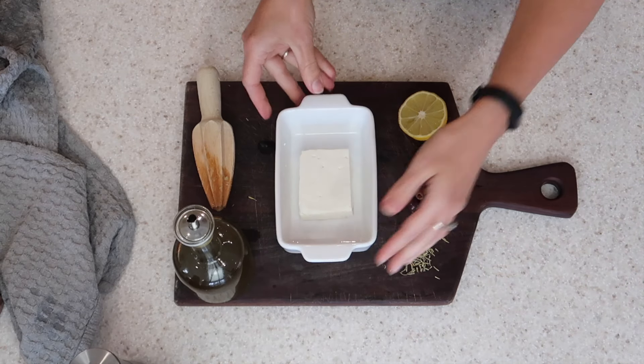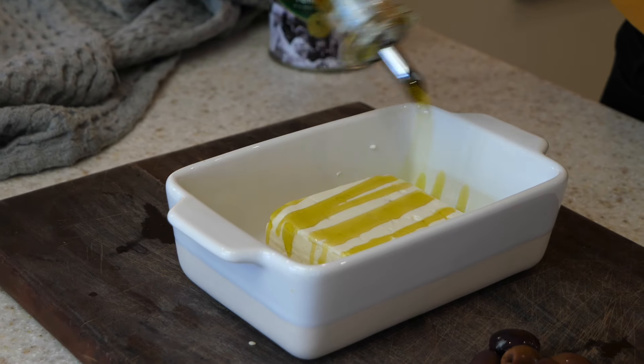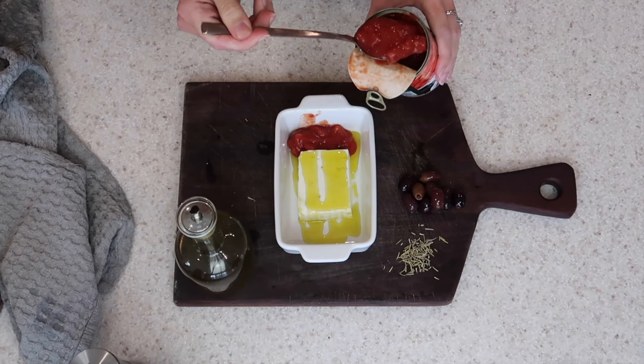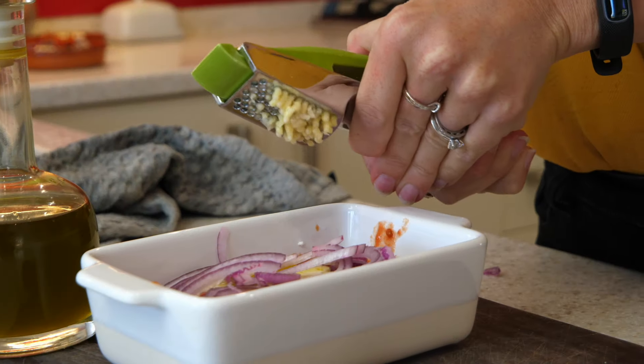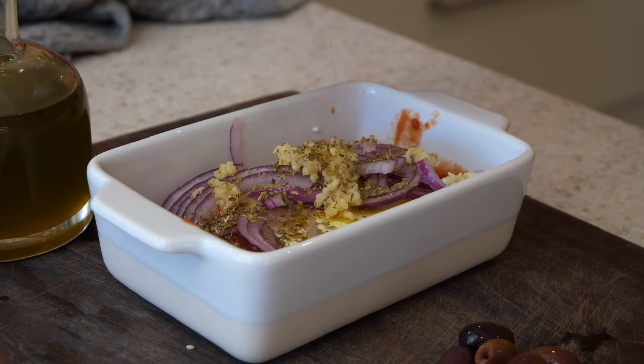For your last baked feta — and this is my favourite — cover your feta with some really good extra virgin olive oil. Then get a tin of chopped tomatoes and place them around the edge of your feta. Go in with some finely sliced red onion, crush in 3 garlic cloves, add some oregano, and finally finish it off with some olives.